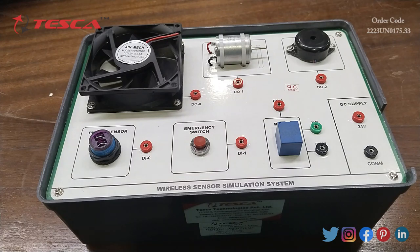Now here we have the wireless sensor simulation system. In this we have different blocks for fan, DC motor, buzzer, relay, emergency switch and photo sensor. Here we also have a block for DC supply of 24V and common. This system is controlled by wireless simulation software.